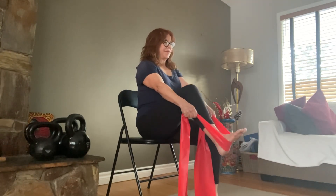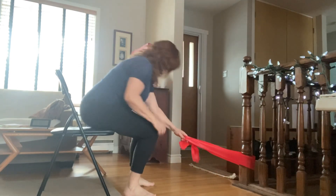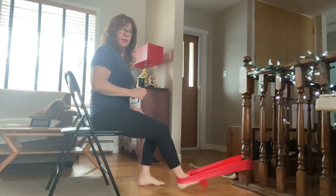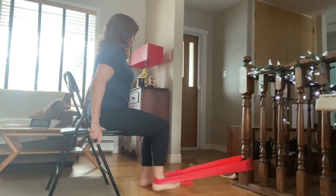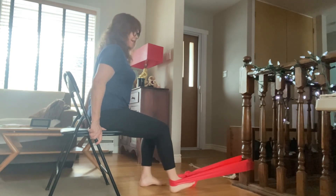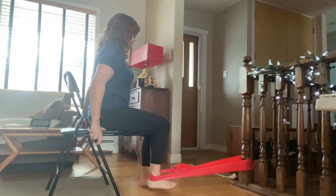Do both sides of course. Now tie your band in a loop around something stable and put your foot into that loop. Start with some tension so the foot should be out in front of you when you start, ensuring there's sufficient tension when you pull your heel back. You're just going to strengthen your hamstrings here.